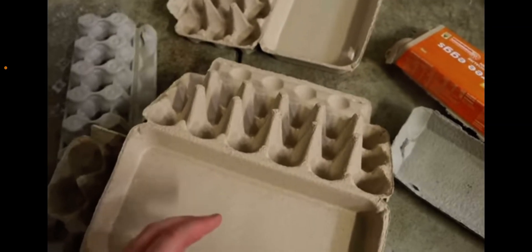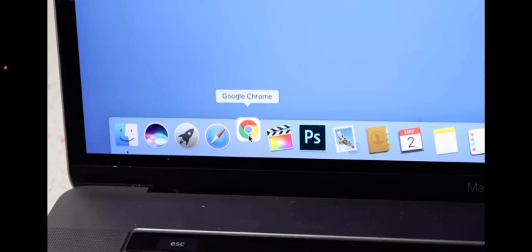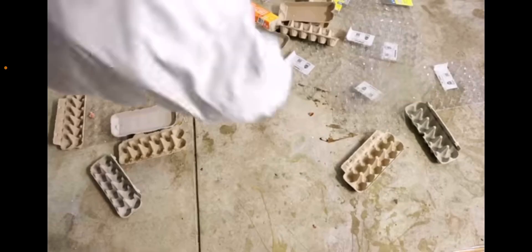Step 3. Add more eggs. I'm so serious. Ran out of eggs? Don't worry. Simply go to egg.shirts.cool and pick yourself up some HowToBasic egg plushies.